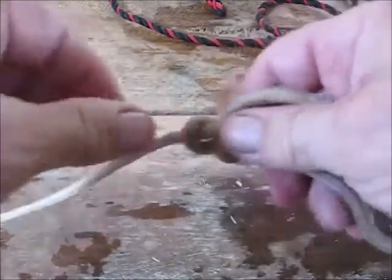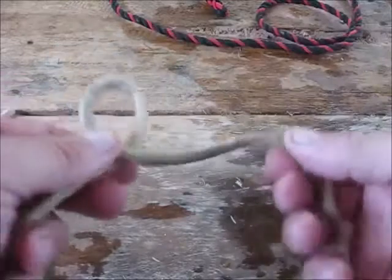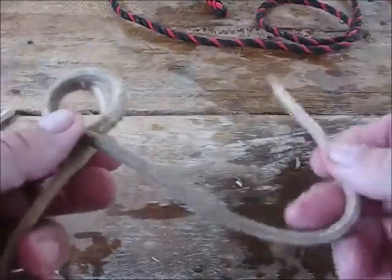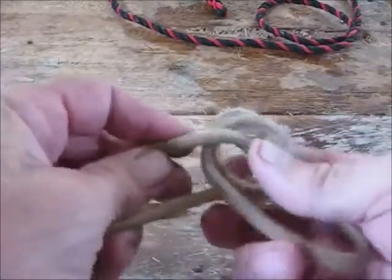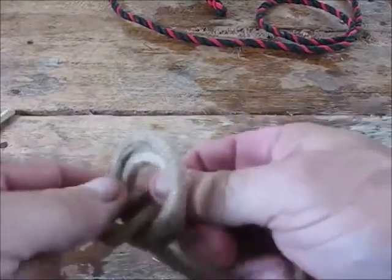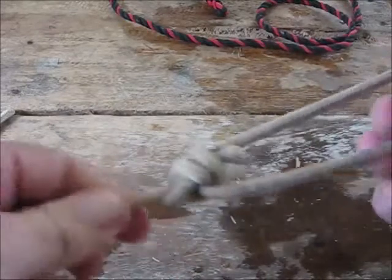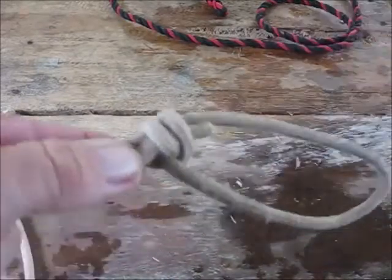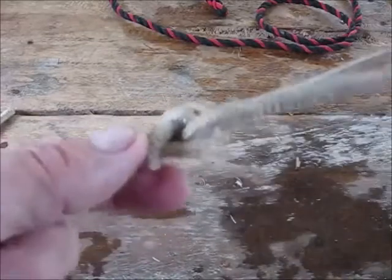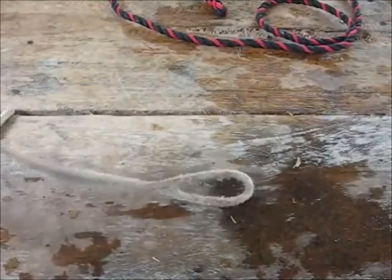You can make it even more secure with a double bowline knot. Take a loop, then take a second loop and put it on top, go through your hole, go around, back through your hole, grab the two pieces, pull the standing end down, and pull the loop to make it tight. That's the double bowline — even more secure. I've never found a need to use it, but if I was hauling myself up over a cliff, I might go for the double just to be extra secure.